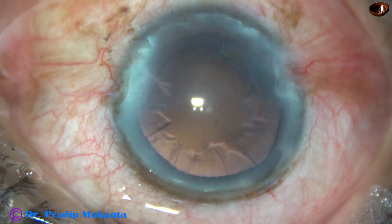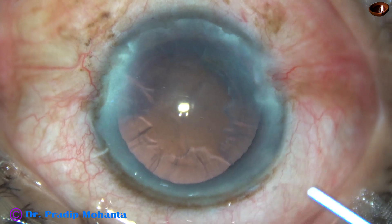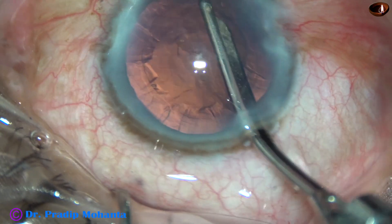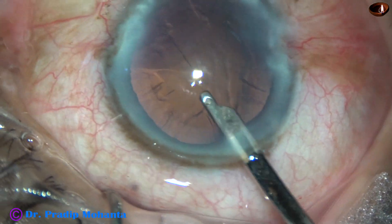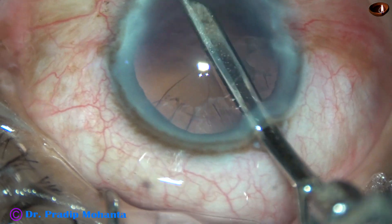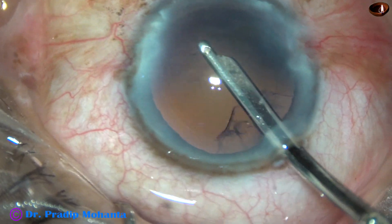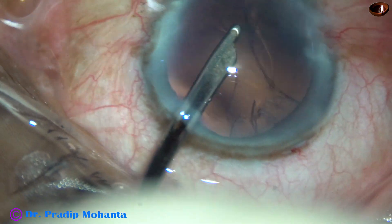Now the cortex is to be removed. Some viscoelastic is again applied. In this case I have made only one side port, so I am going to use a 23G Simcoe cannula for cortical aspiration. The cortex from all around is being removed — this is the cortex from 2 o'clock, this is cortex from 10 o'clock. Now the sub-incisional cortex can be removed easily going through the side port.